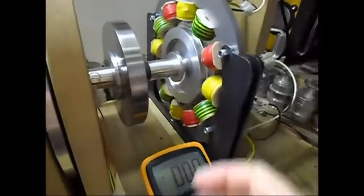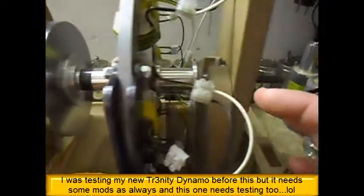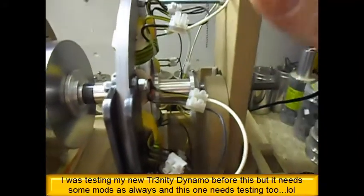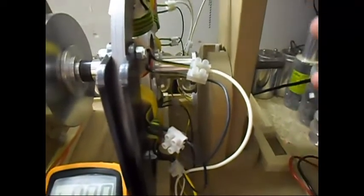I have in there now my single phase generator. I have the coils wired up — four sets of three coils each: three over here, three on top, three at the back, and three at the bottom.